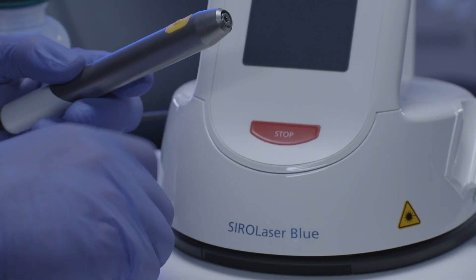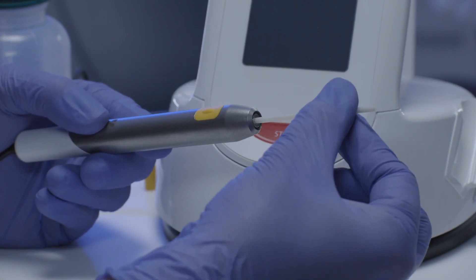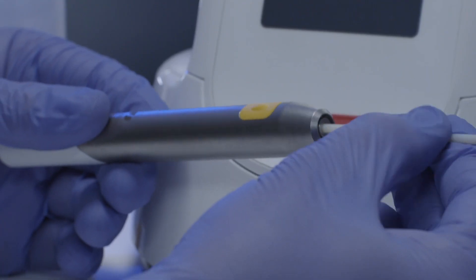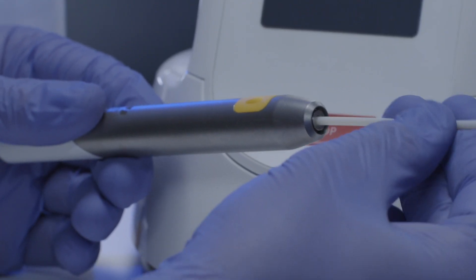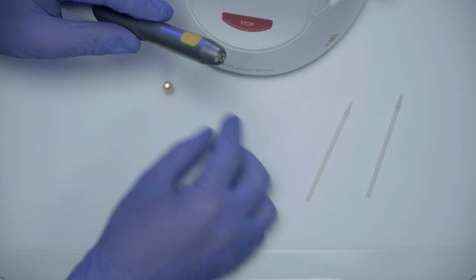Take a new dry lint-free cleaning swab to dry the handpiece optics afterwards by gently rotating the dry swab inside the handpiece optics. When you have finished the cleaning, make sure to protect the optical fiber socket with the protective cap.